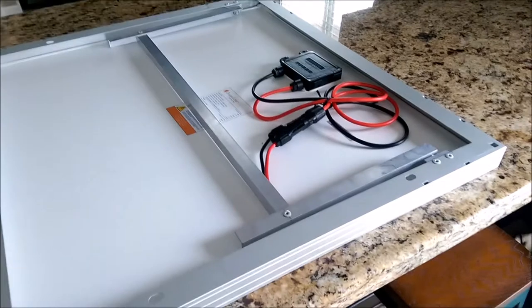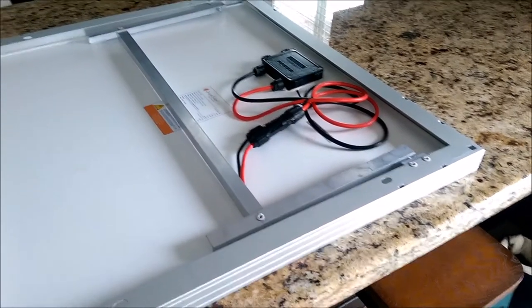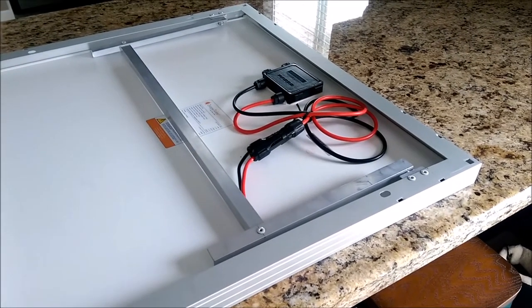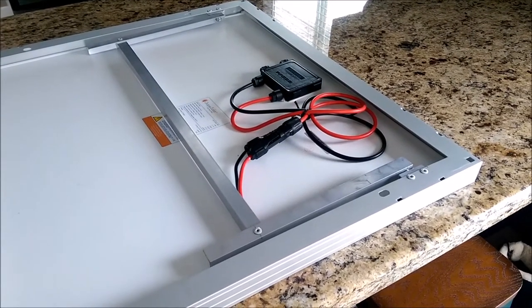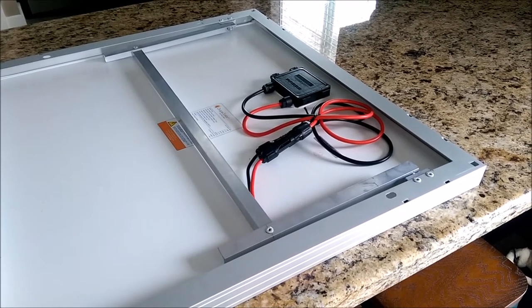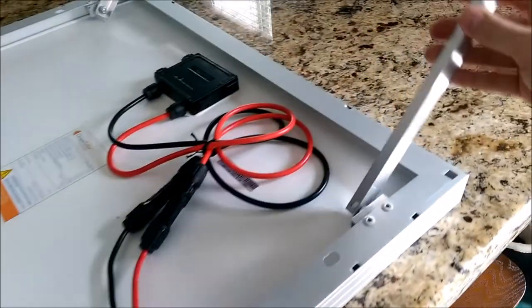Some of the benefits of this stand are: it folds within itself, so there's nothing poking out. It'll actually store in the same box your solar panel came in, or if you have a case. It's super lightweight, it looks really professional, and it's really sturdy. You can see it actually just swings.